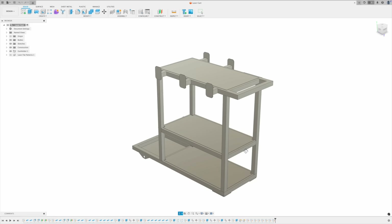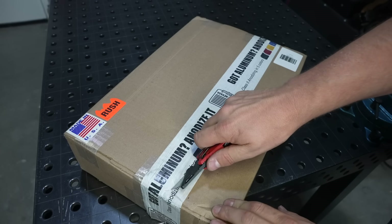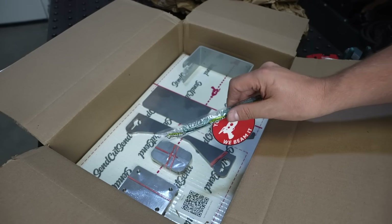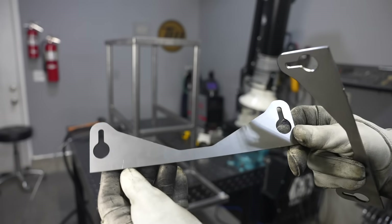My design has several little detail sheet metal parts and I wanted them cut nicely, so I ordered laser cut parts from Send Cut Send and they showed up in just about a week. This is a really good way to get these types of parts. They have sponsored several videos on the channel — this isn't a sponsored video by them — but you can find a discount code in the description.